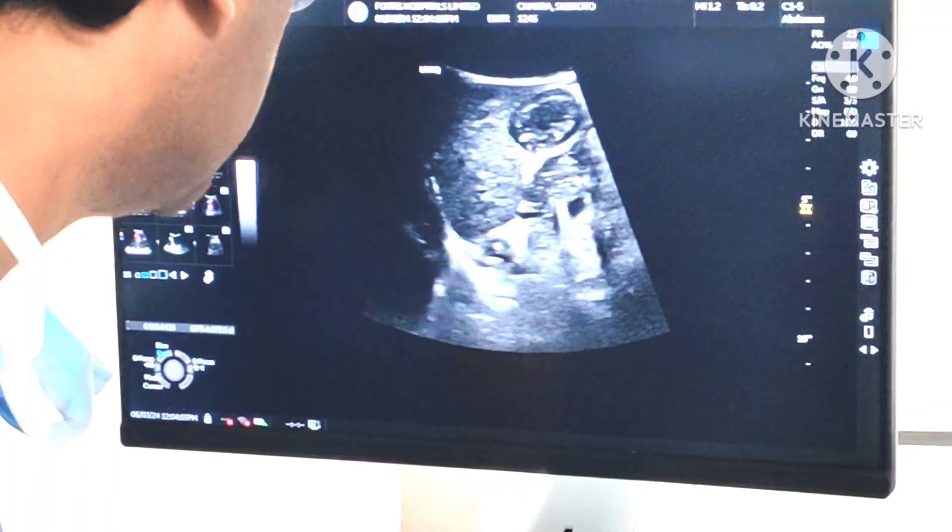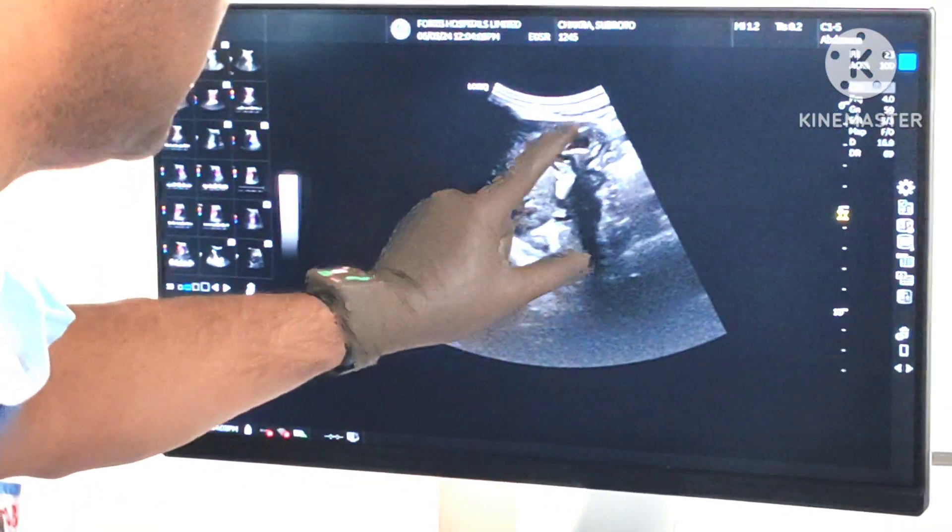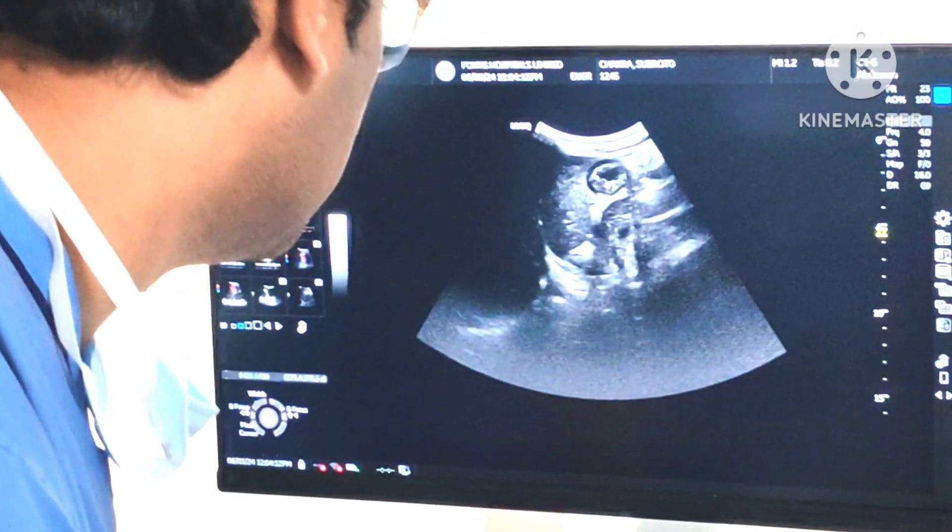I'll get a closer view. This is the entire liver and this is your stomach — I'll get it closer.